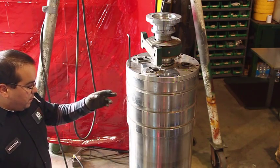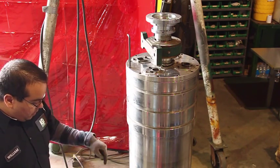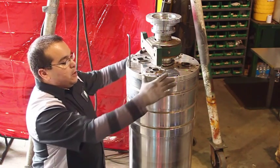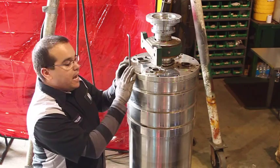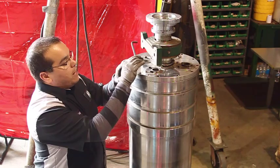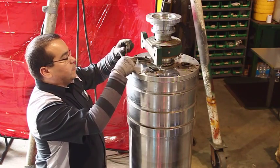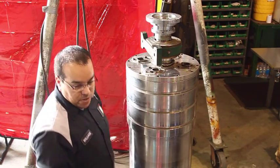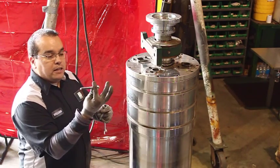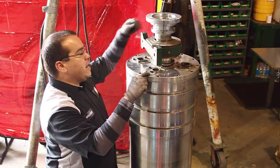With the center assembly removed, stand it up in a vertical position on the base. At that point, we're going to remove the liquid end cap. To remove the liquid end cap, you need to remove all 12 bolts holding it in place with a 5/16 hex wrench. Once all the bolts are removed, proceed to install two pulling bolts — a regular 3/8 full-threaded bolt — in two positions on the center assembly, 180 degrees apart.